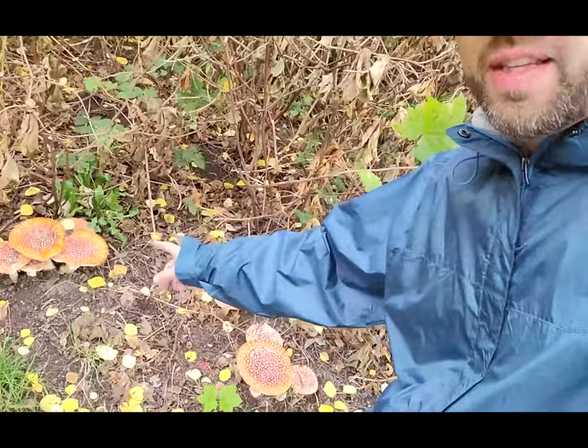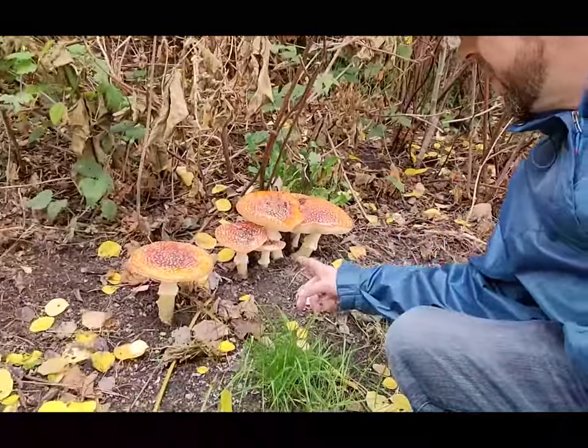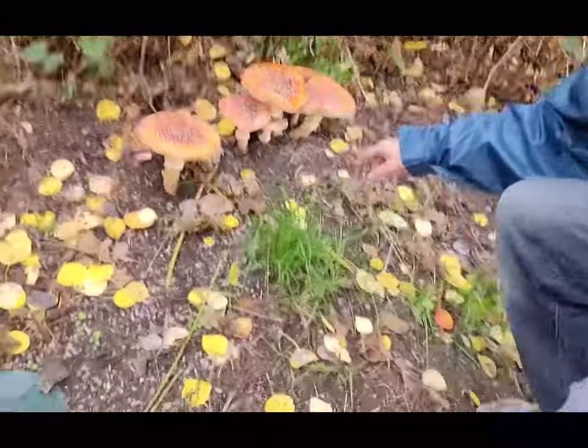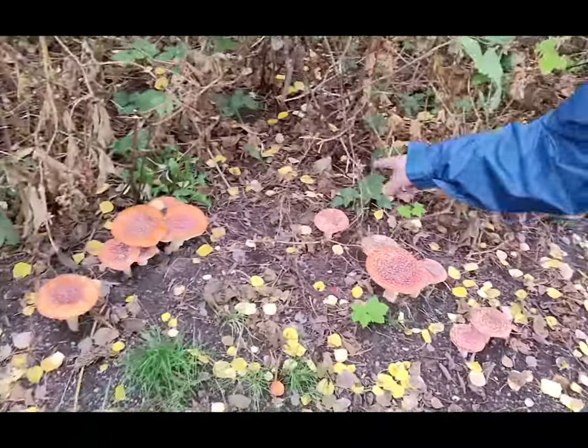Right down here we've got this beautiful patch of Amanita muscaria — the fly agaric. This is a really beautiful mushroom. Look how big and beautiful these guys are. If you look, they're actually forming a fairy ring. How perfect is that?